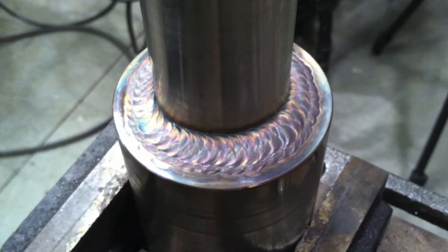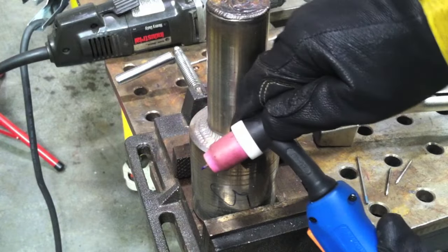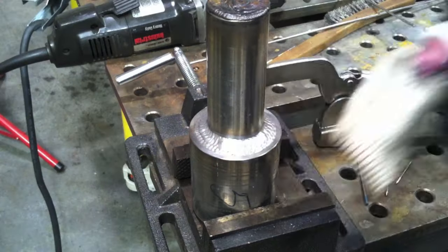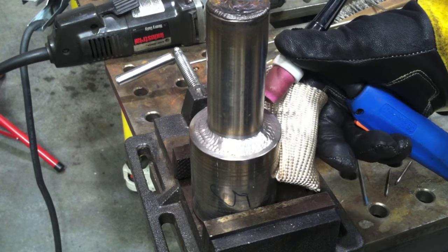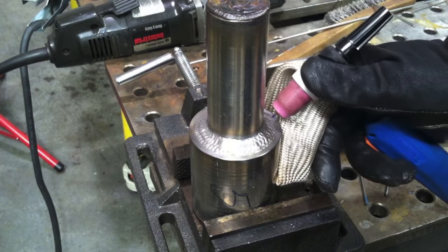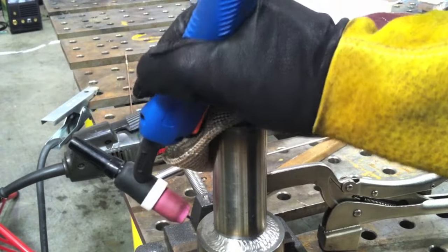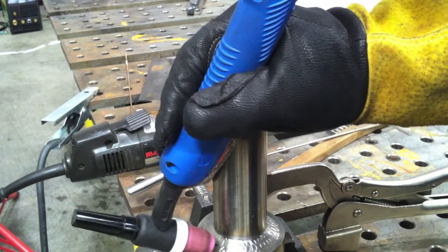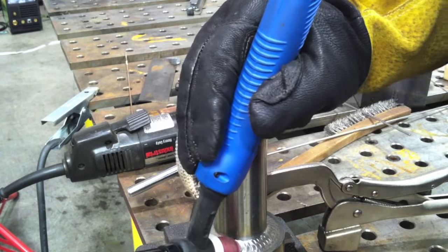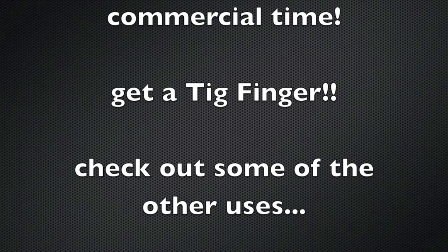There's a total of three passes — a root pass and then two passes on top of that — though sometimes that wouldn't be enough, so we're going to put three more beads on. I'm using a rigid air-cooled 17 torch here, not my favorite style, but sometimes you have to work with what you've got. You can see I have to position my hand to get the right angle — it's not a flex head, so I can't get any angle I want.